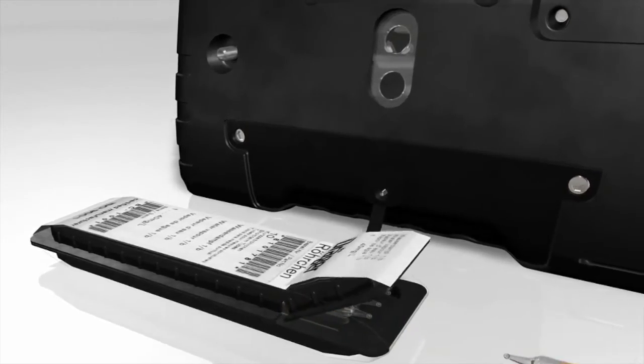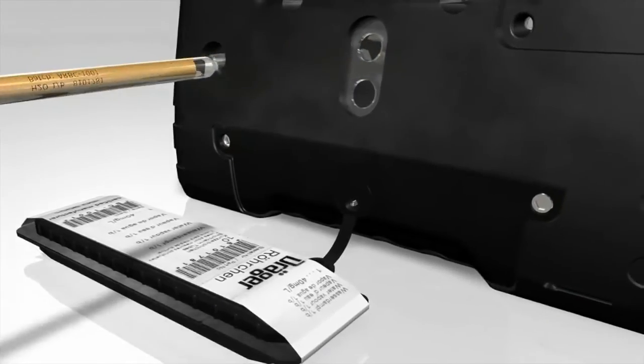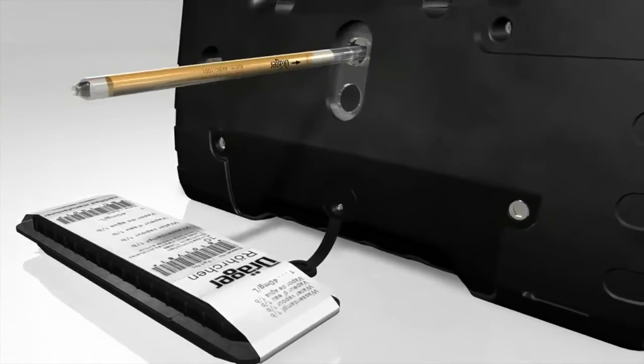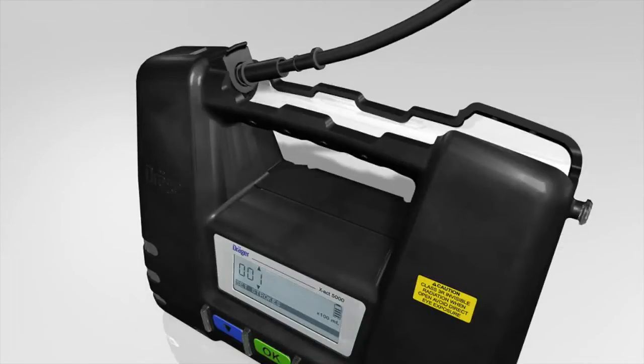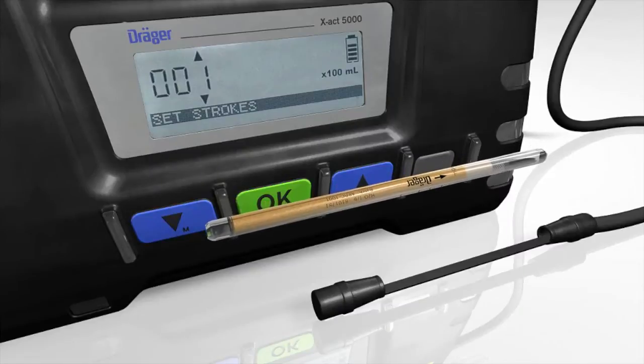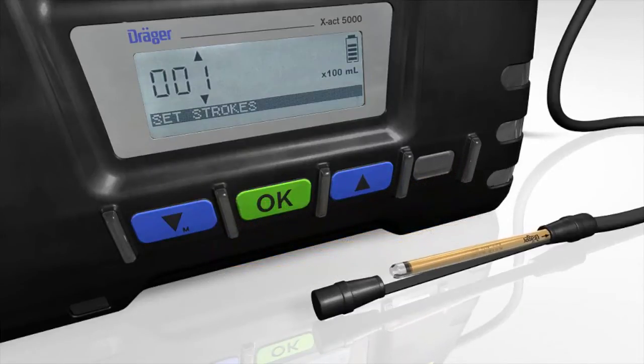Take the Dräger tube out of the box and open it on both sides by using the integrated opener at the back of the tube pump. Connect the hose to the tube holder of the pump and insert the tube into the other end of the hose. The arrow on the tube points to the pump.